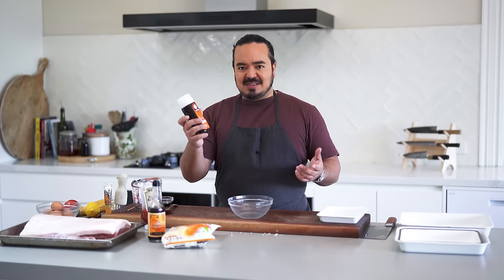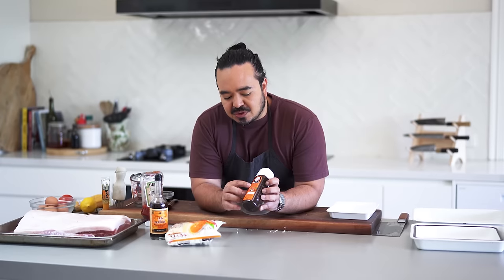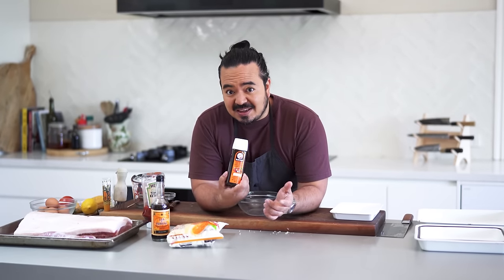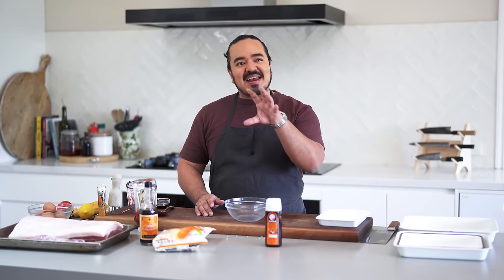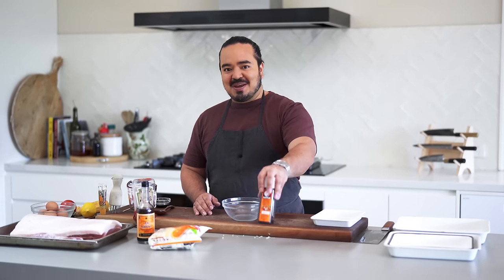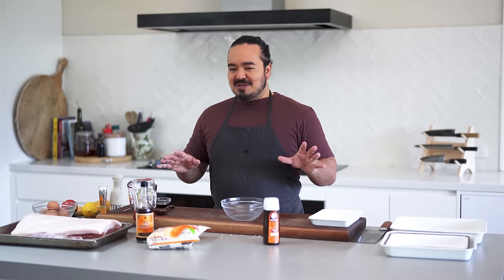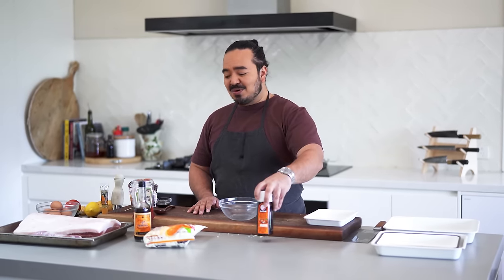Tonkatsu is usually served with tonkatsu sauce, and you can buy that easily from a shop. This is the Bulldog brand, which is very popular — it's just a vegetable and fruit sauce. If you can get this, just use that. If not, I'll show you a couple of different ways to make it. Next week's video will be the full bells-and-whistles version, the kind you get at a high-end tonkatsu place where they're definitely making the sauce themselves. But for today I'll show you an express version using ingredients that are pretty readily available.